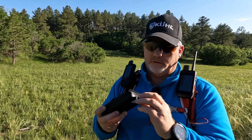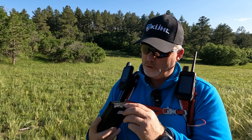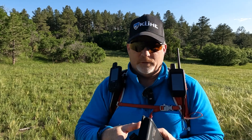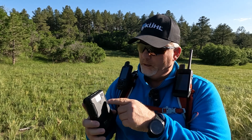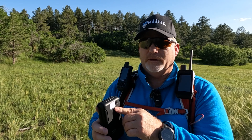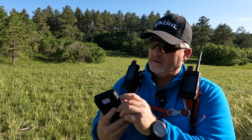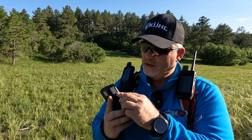Down here there are ports: two USB ports and then I believe the small one is the USB-C port. You can close that up — it's very simple, not a lot to it. There's a flashlight on the back, here's the power button, and I think if you hold the power button down for about three seconds the flashlight comes on.